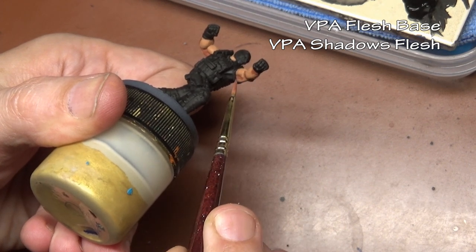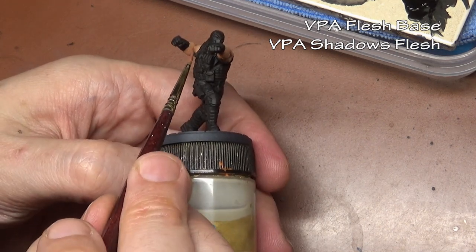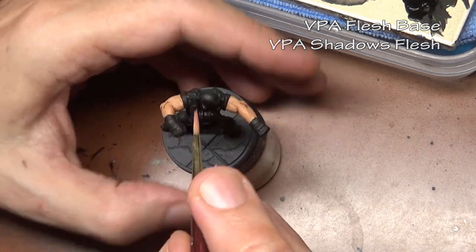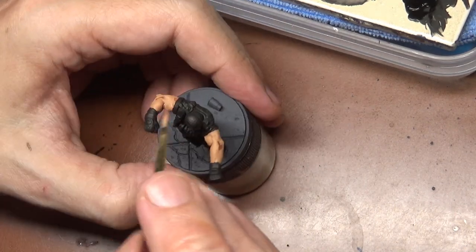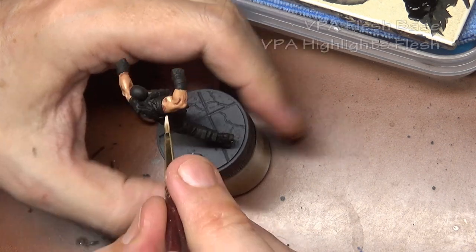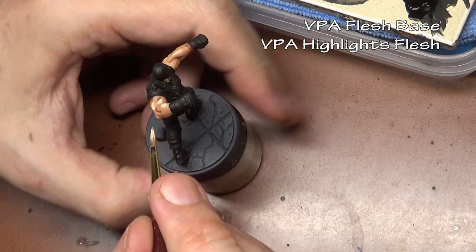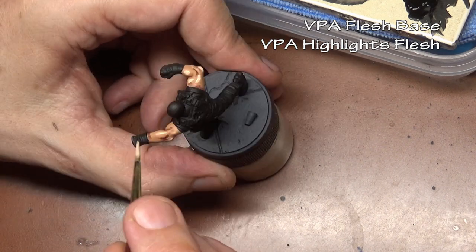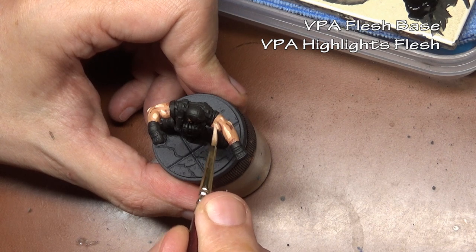We do not have the paint thinned here. We're not layering. I'm just very roughly blocking in the shadows at this point. Then we do the exact same thing for the highlights — flesh base mixed with highlights flesh — and once again just blocking in the areas where the highlights should go. Again, paint not very thin here. We're not layering, just putting blotches in the correct places.